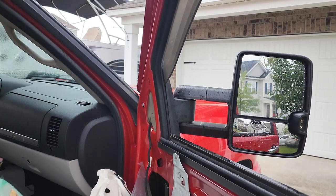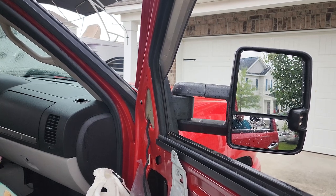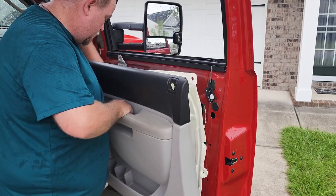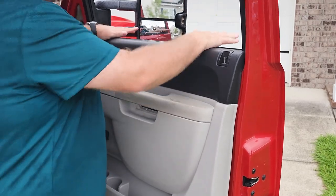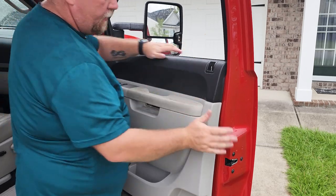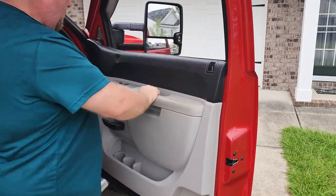Lastly, I double check to make sure everything's working. So I go over to the driver's side and use the mirror control just to make sure the mirror adjusts. And then put the door back on. Start with the top and get it started like that, and then you should be able to just push it into place.